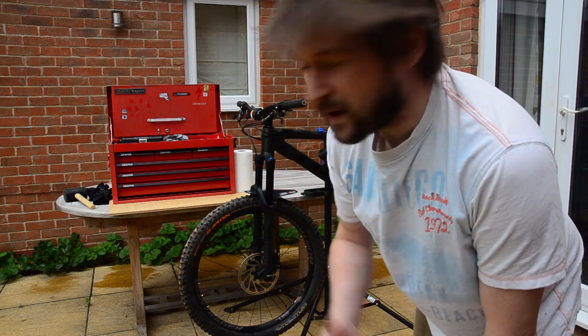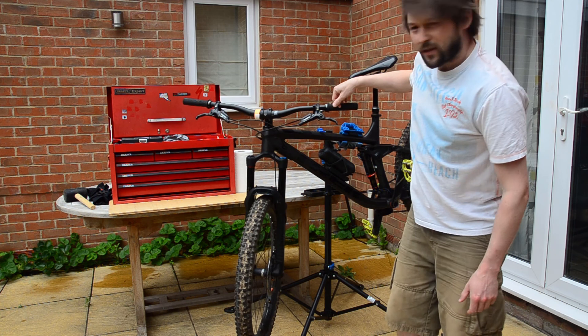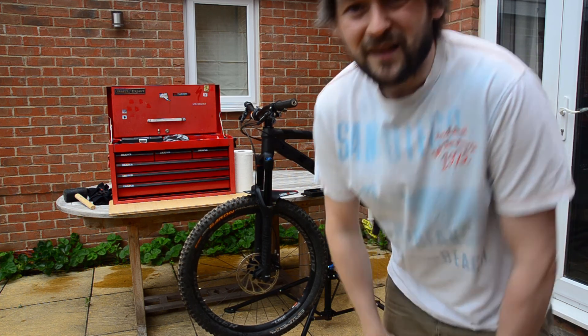So anyway, today I'm going to have a go at headset service. Now the only thing with this one, being a Trek Remedy, it's got the Knock Block which stops the handlebars turning all the way around. Now, I haven't done this before, so let's see how hard it can be.